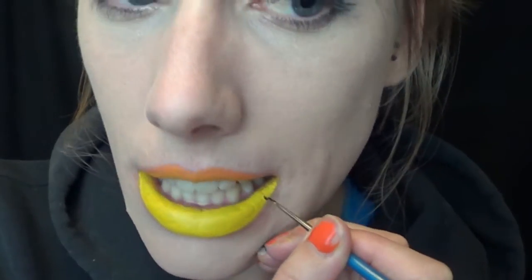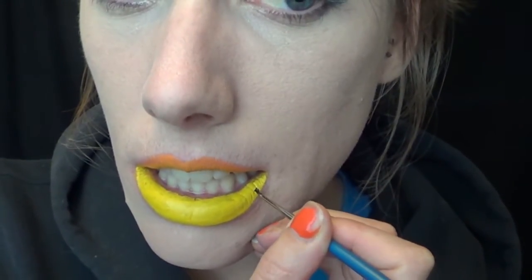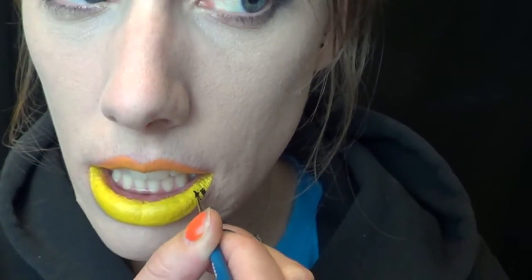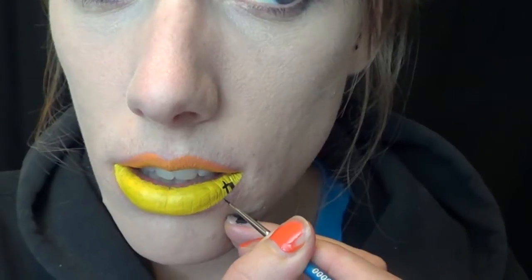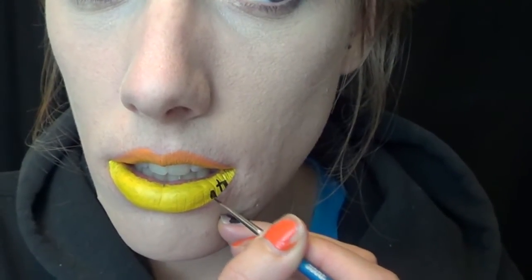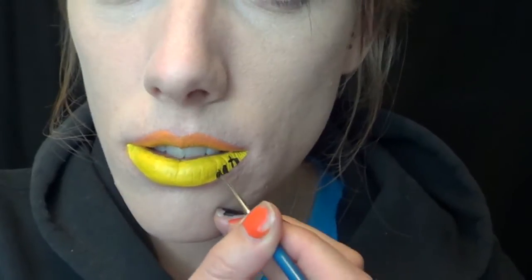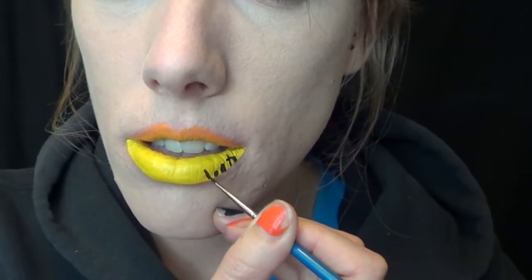I then grabbed a detailed brush and some black lipstick — I used an elf brand of black lipstick, but obviously you can use whatever you'd like — and I used that to do the gravestones. I made the gravestones circular and square, all different sizes, and then I also added some crosses in there.